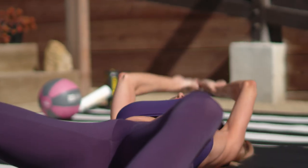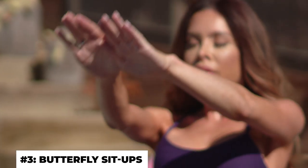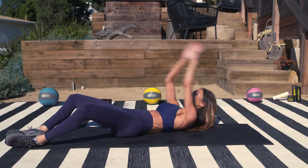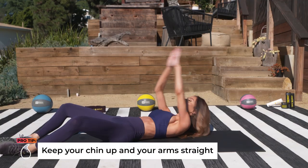Our third exercise is great for your core — it's a butterfly sit-up. You're gonna be doing three sets, 12 reps. Just make sure you're watching your form so that it's really targeting your core.